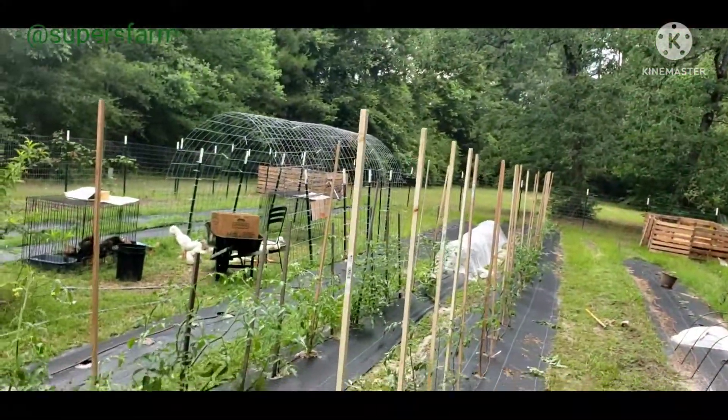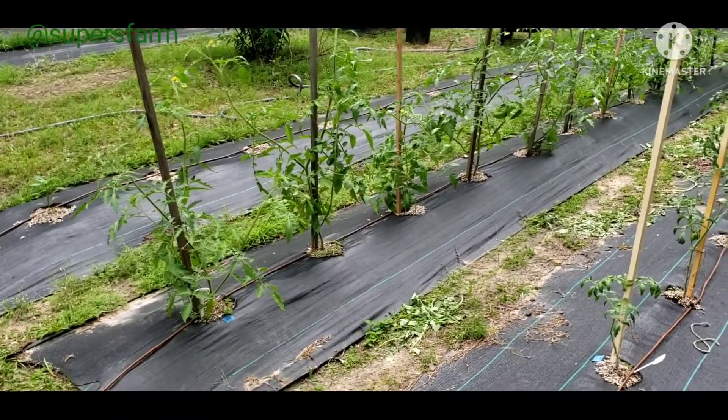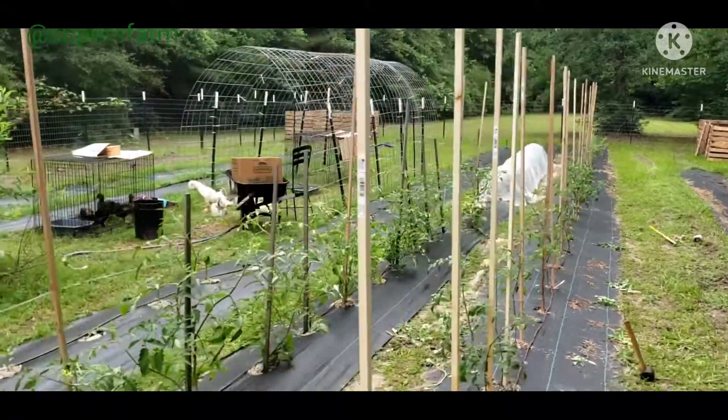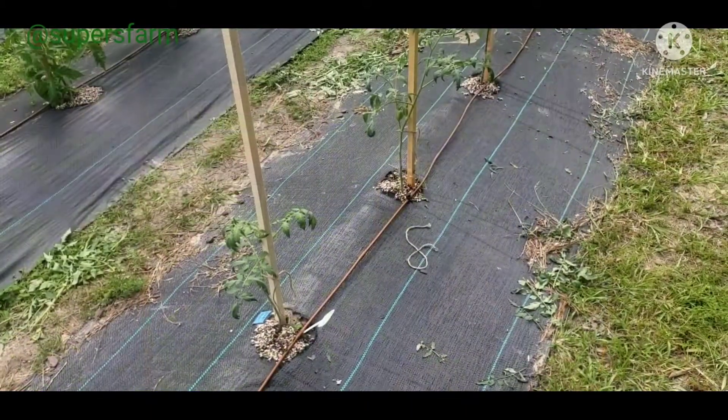We've got all the tomatoes staked up and that took a minute, but they're all done — all my tomato varieties.